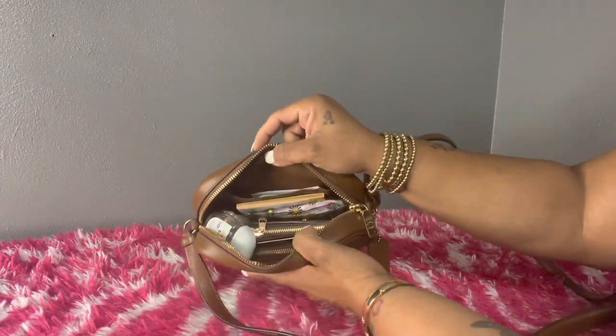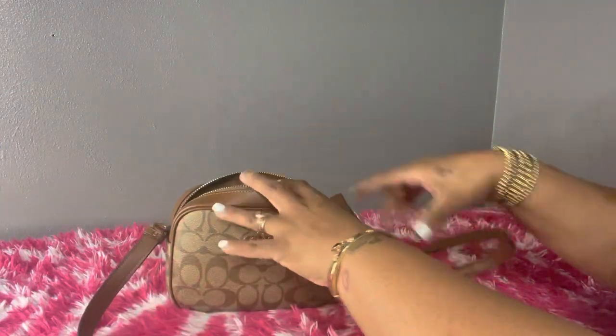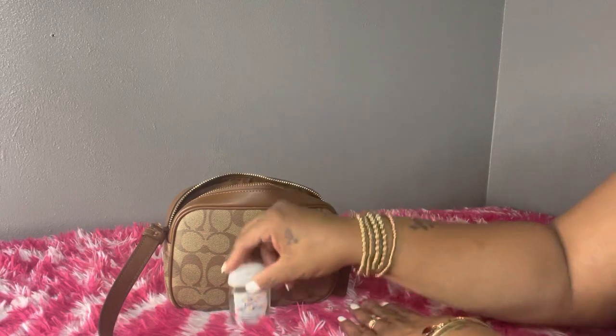This is an overview of what I have on the inside of my bag. I'm going to go ahead and start taking out what I have on the inside, starting with my hand sanitizer right on top — it's from Bath and Body Works.